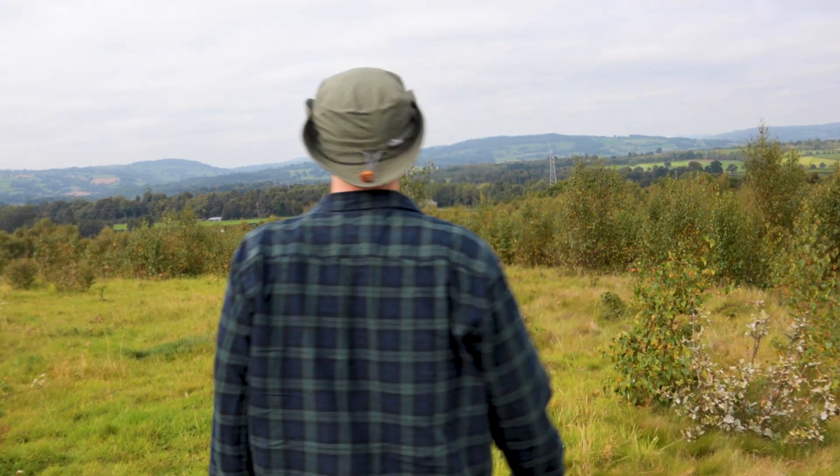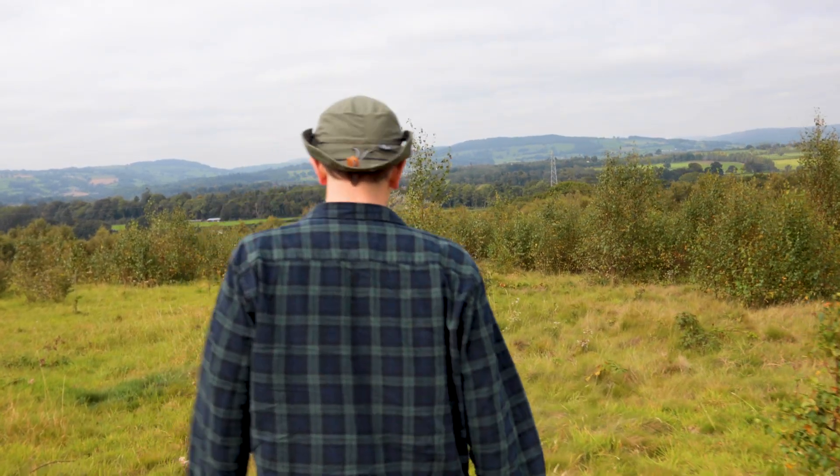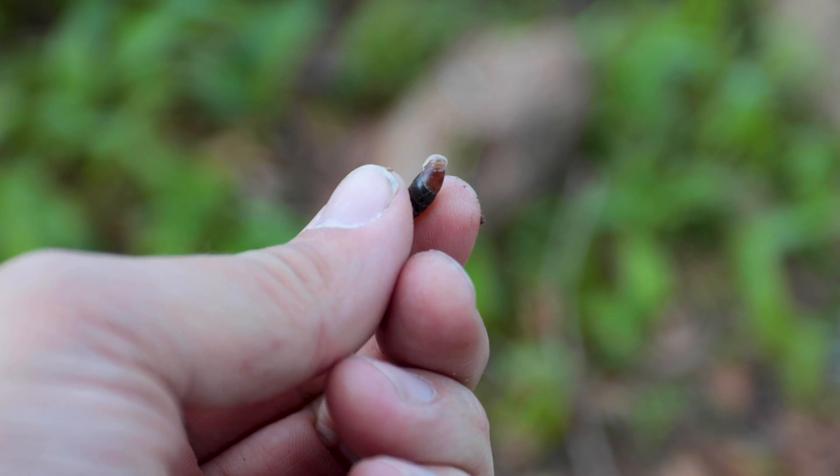Finally, it's once again worth looking out for tracks and signs of invertebrate life, including spider webs, slug trails, earthworm middens and empty snail shells.